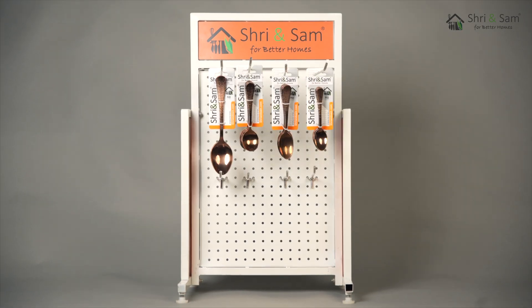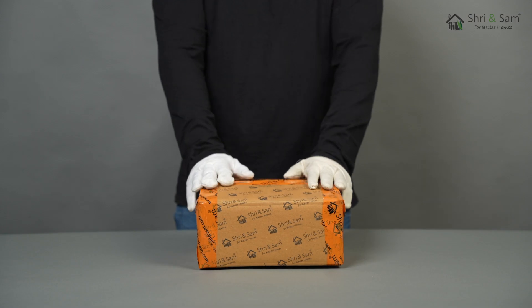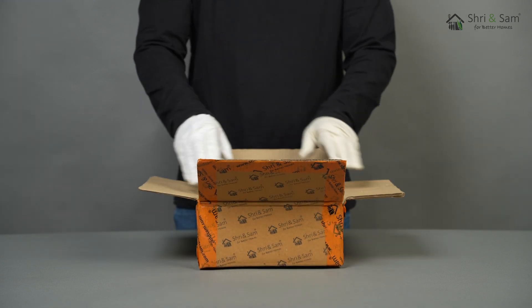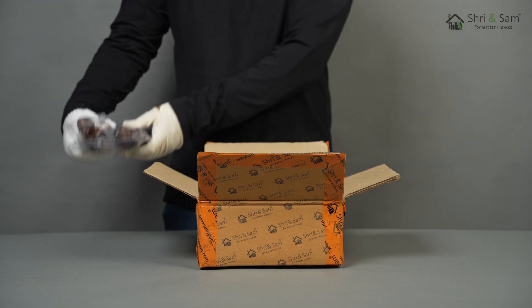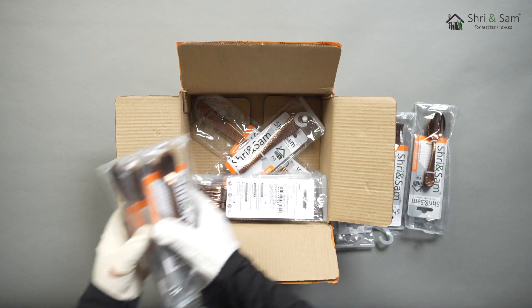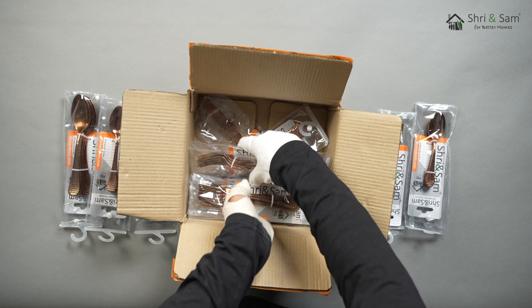Stainless Steel Cutlery Set with Rose Gold PVD Coating — New Rose Mary Hammered. This Shri & Sam Cutlery Set is perfect and is a proven supreme choice, as this can bring elegance to any type of dining table. This cutlery set is made from high quality stainless steel that has a shiny finish to it. This cutlery set is completely corrosionless and is going to last a very long time due to its premium raw material.